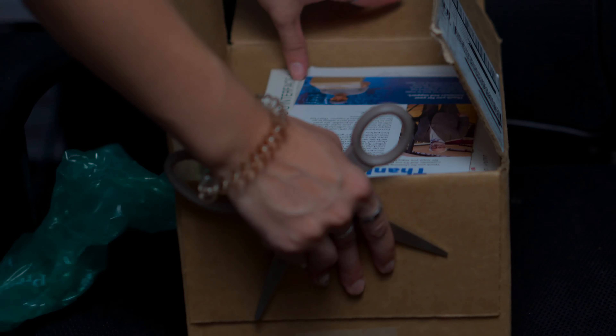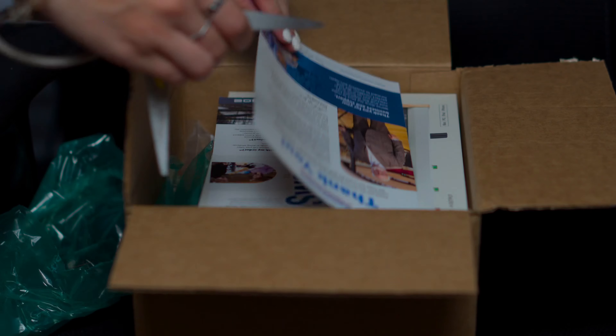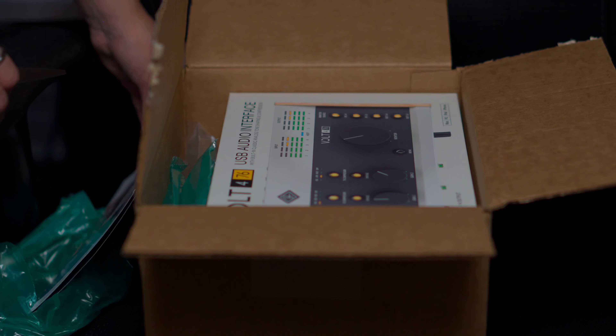I wanted to upgrade to something that wouldn't break the bank. So here we're opening the box — I ordered this off of Sweetwater. I'm not sponsored by any brand mentioned in this video.